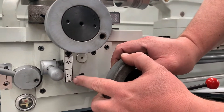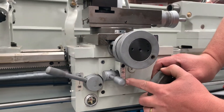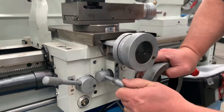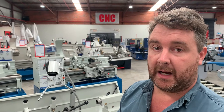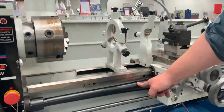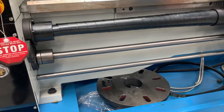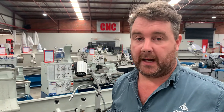Most decent lathes will have automatic feed both longitudinally and transverse — that's facing and plain turning — just by the position of a lever. Cheaper lathes will generally only have power feed longitudinally along the axis of what you're turning. You can easily tell because a decent lathe will have a lead screw and a drive rod for the feed, whereas a very plain lathe will just have a lead screw and no drive for the cross feed.